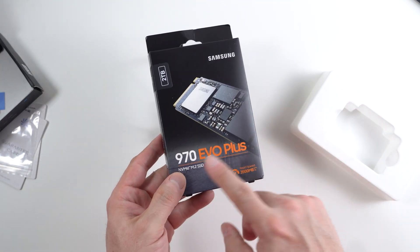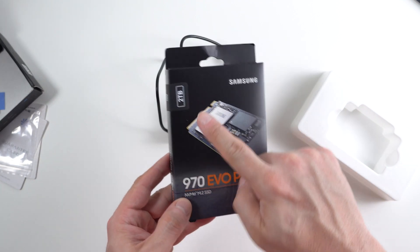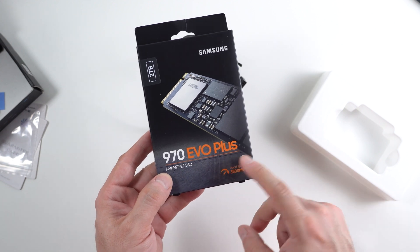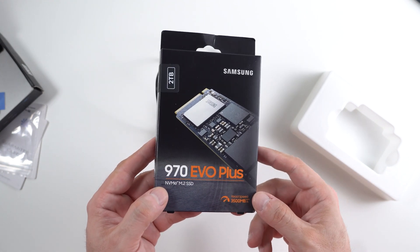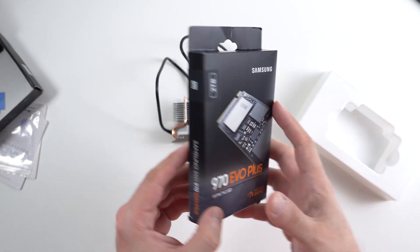So we're going to be pairing this unit with a Samsung 2TB 970 EVO Plus. This is a great drive. Everything Samsung makes is just solid.